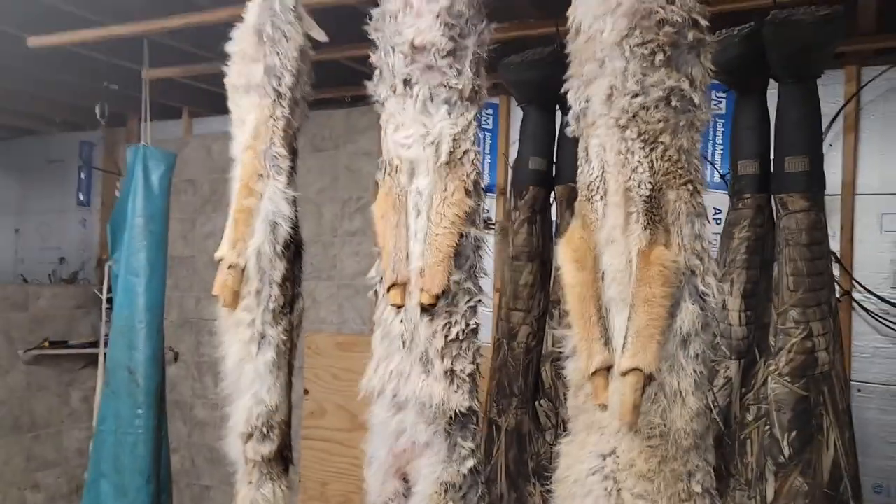Hey y'all, Trapper Bob here. We're in the trapping shed — I got off work at 6:30 today, it's Monday. I made a short video this morning out on the trap line where I got coyote number four, and I'll show you what I've got here.